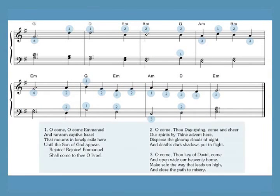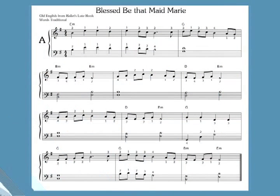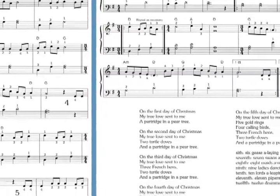Fingerings are included, and the lyrics are written on the bottom of the pages or at the back of the book. Each A and B arrangement is one verse long, and most are one page. O Holy Night and The Twelve Days of Christmas are two pages for each version.